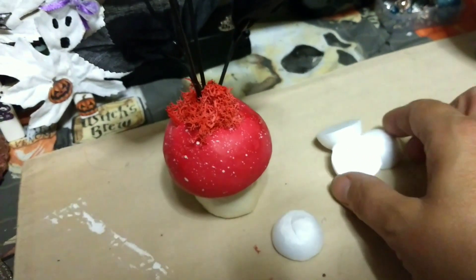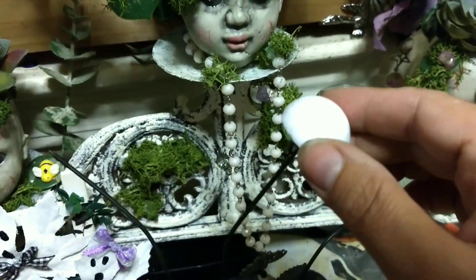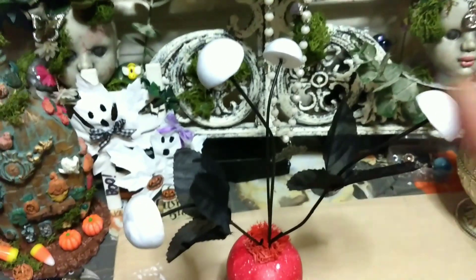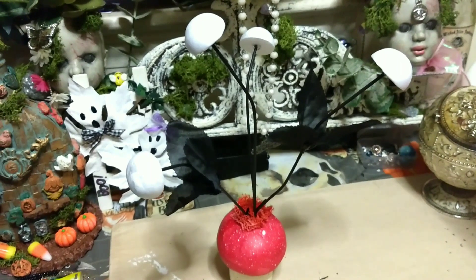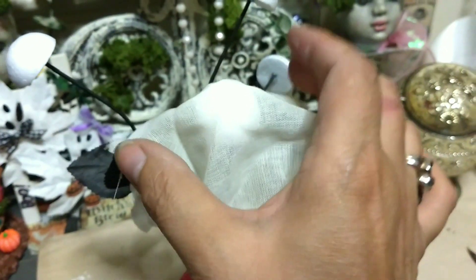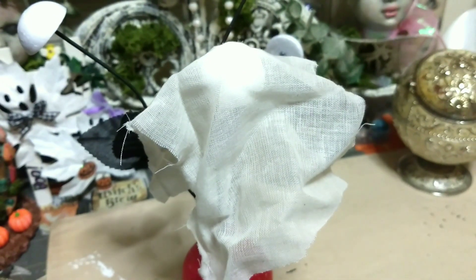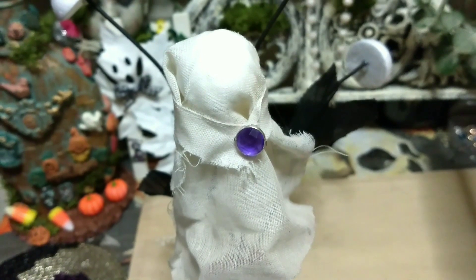I covered it with the moss. Now we have these half foam rounds which we are going to glue right in on top — and there we go, super easy! Now we're going to build our ghosties on top of them. I glued a piece to one of them and then we're going to start hot gluing it and kind of shaping it to look more like a ghostie.